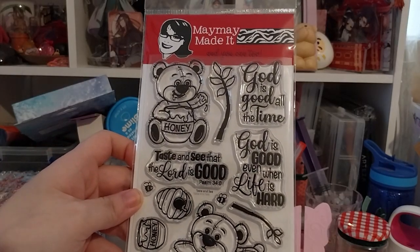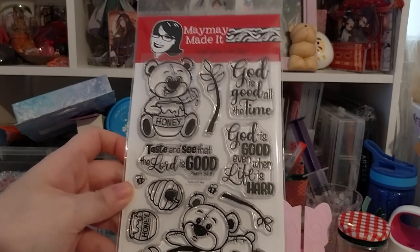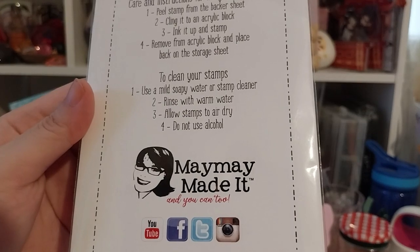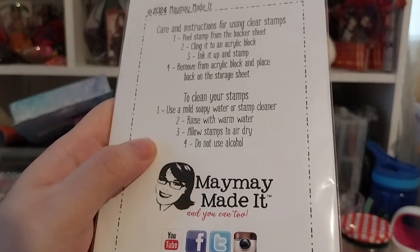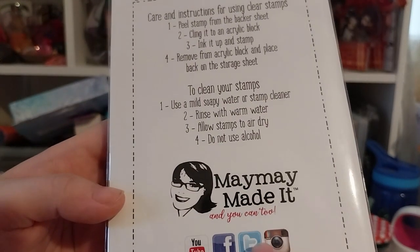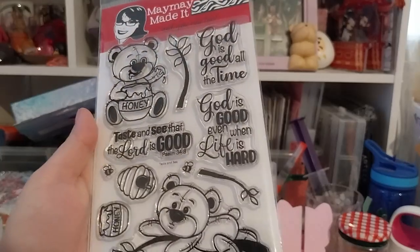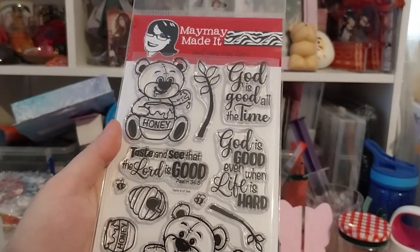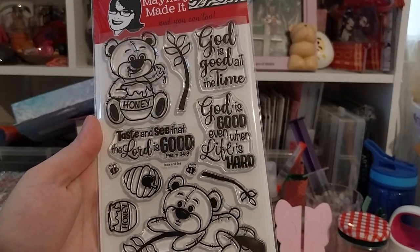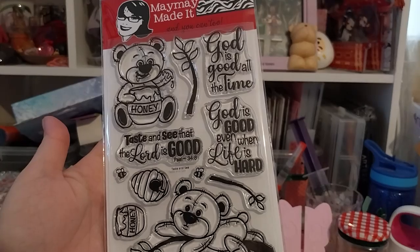They've got lots of other videos as well. Check them out on YouTube, Facebook, Instagram, and Twitter — which is now X, so I'm not sure if they'd want to update the logo since it's obviously not a T anymore. Anyway, this is very cute and I look forward to making a card or at least doing some coloring from this. Thank you for watching — over and out.